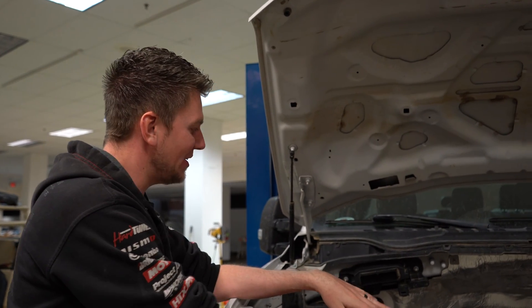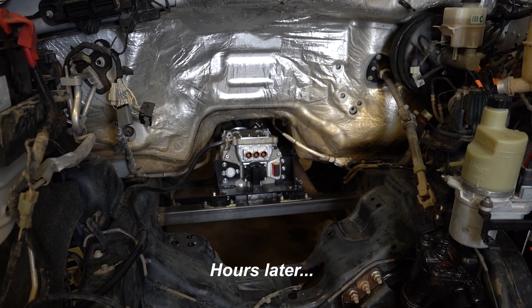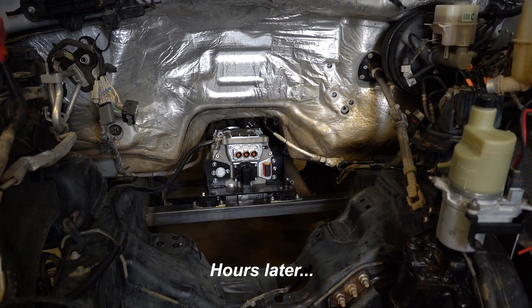We have the motor in the truck now, so we should be able to be turning on low voltage here probably in the next hour.